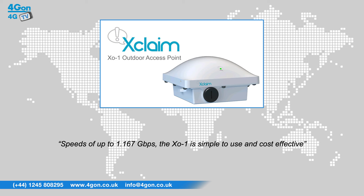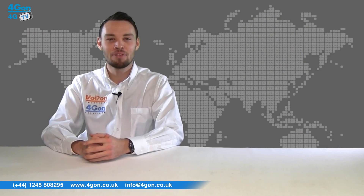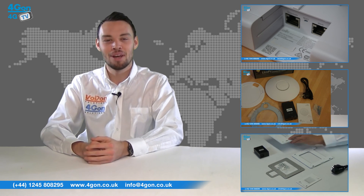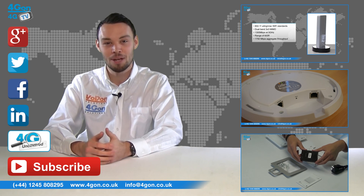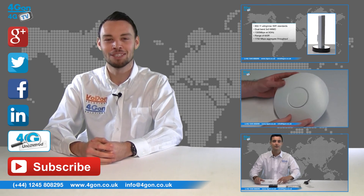However, it can be restrictive as there are considerably fewer features than its competitors. So that was our review of the Xclaim X01 Dual Band AC Outdoor Access Point. Visit 4geon.co.uk for the best selection of wireless products, excellent reseller pricing, next day delivery, and worldwide shipping. Give us a call with any questions and our team will be happy to help. Don't forget to like this video and subscribe to our channel, and if you want more information on this product and many others, visit 4G Uncovered or follow us on our social media channels. Thanks for watching and we'll see you next time on 4G TV.